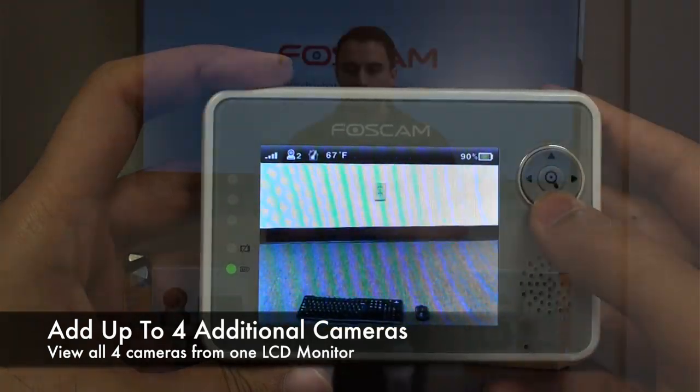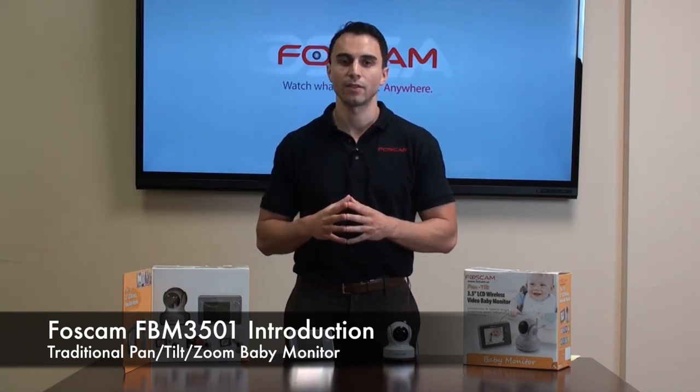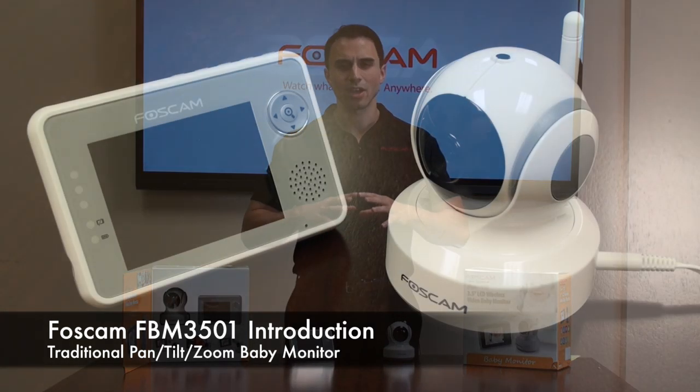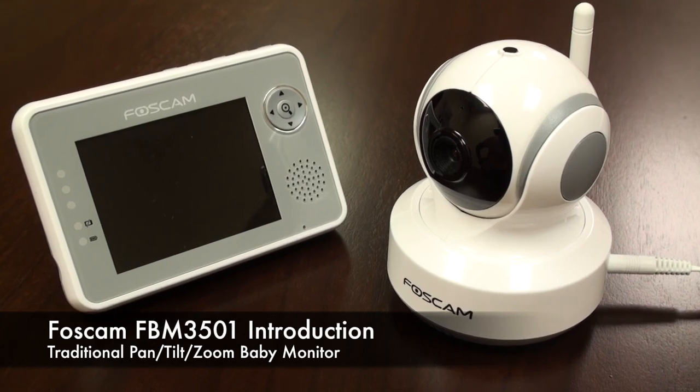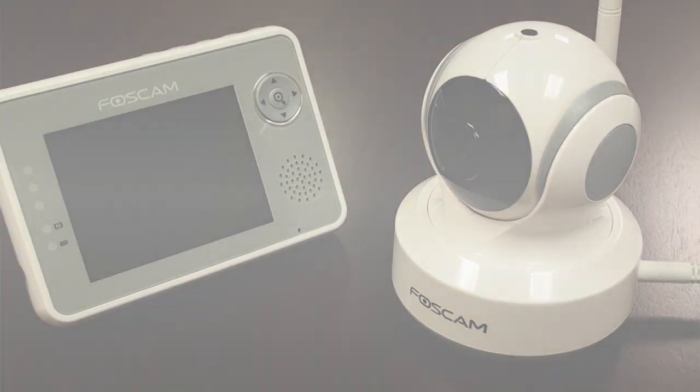In summation, the FBM3501 is a great product if you're in the market for a baby monitor. It offers a ton of features at a really excellent price point that you really can't beat on the market today.